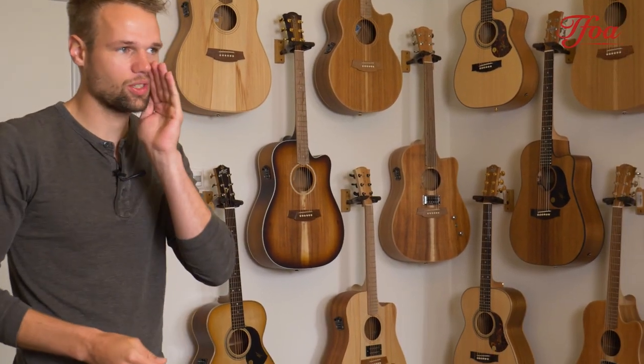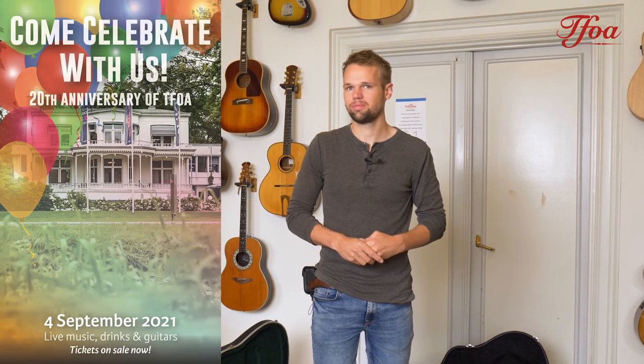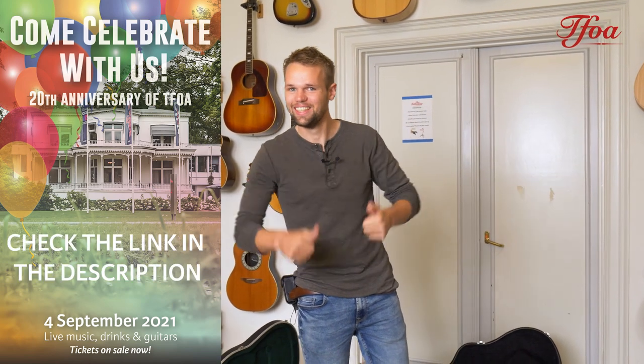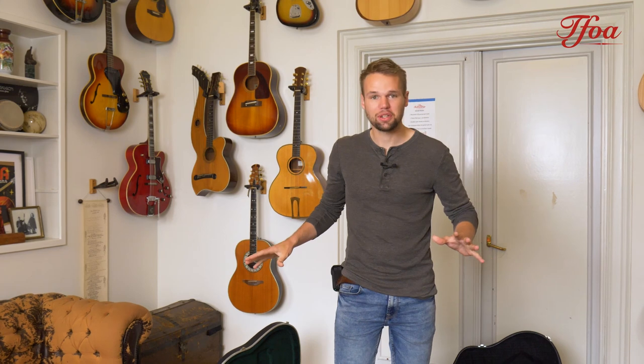So those were the guitars for this week. If you want to see them in depth, go to our website or to our YouTube channel — we made some demos with Lief, an awesome blues guitarist, so I'm sure you will enjoy his playing a lot more than mine. Lief is also playing at the festival, so if you don't know his band, go check it out — you'll be blown away. We can have a beer together at the festival. I really hope you enjoyed the video and the guitars, and I hope to see you in the next New Arrivals. Bye bye!